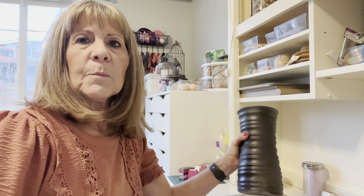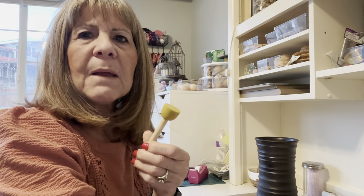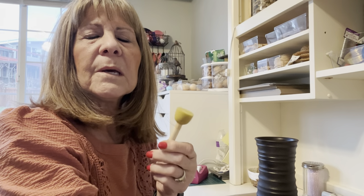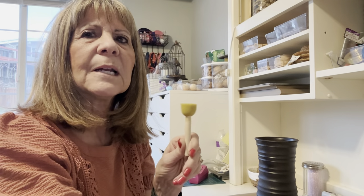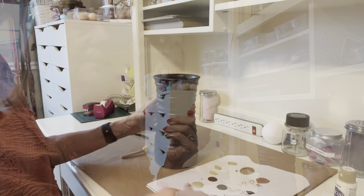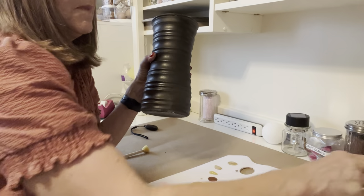We're going to finish up our vases that we started. We sprayed it with three different colors, and now I want to stipple it with these stipple brushes. I used to get them at Michael's but I found them at one of the Dollar Trees — I don't know if they all have them, but I did find some.